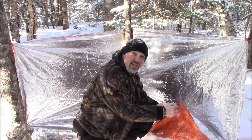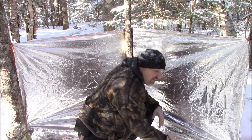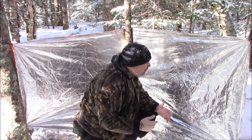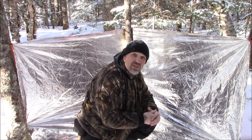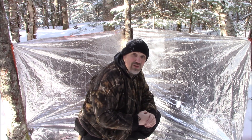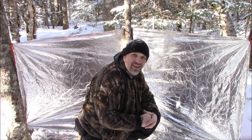The bottom is also kind of flapping right now. I can push this in the back, lay branches and logs across that to stop it from moving, or bank it with snow. You can sit here nice and comfortably — two people and a fire out front. It also has a shape that's going to reflect the heat from a fire onto you. Quick setup. I just wanted to share this with you, and whoever gives this a try, let me know how it works for you. Take care, thanks for watching.